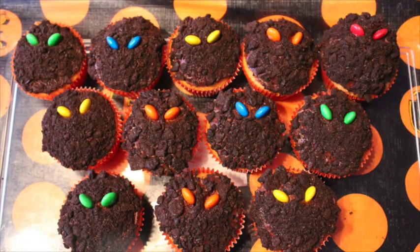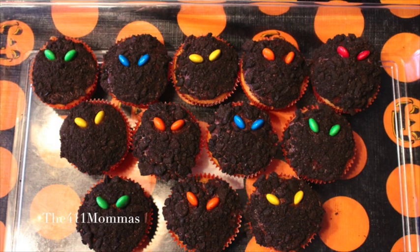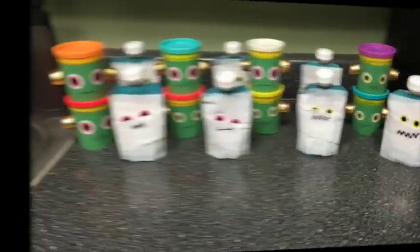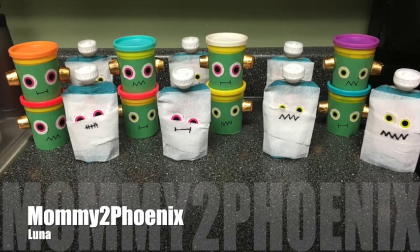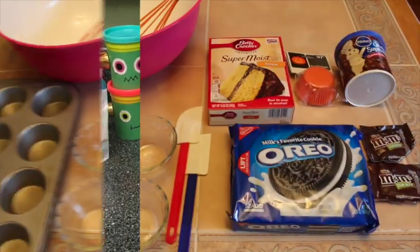Hi guys, it's Nicole here with the 411 Mamas. Today we are going to be doing really easy, scary Halloween cupcakes that you can do at home with your kids, and it's budget friendly. Also, this is a collab with Luna from Mommy to Phoenix, who is going to share an easy DIY favor project.